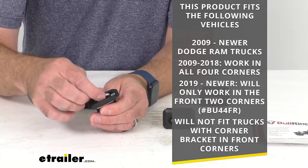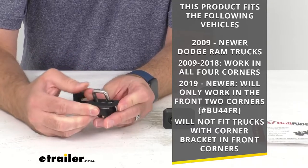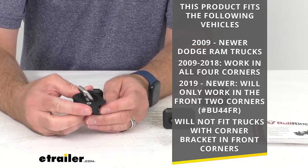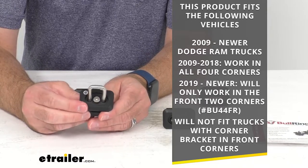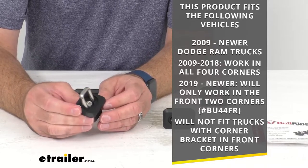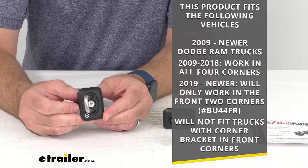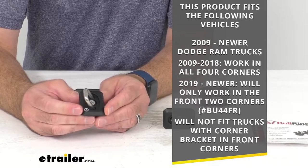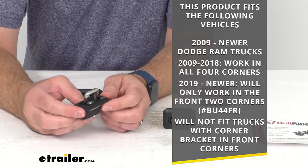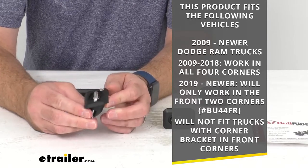On the 2009 to 2018 Dodge Ram trucks, these anchors will work in all four corners. However, on the 2019 and newer Dodge Ram trucks, these will only work in the front two corners. I am including our item number for the set of two that will work in the front two corners. I do want to point out that these will not fit trucks with the corner bracket in the front corners, so please check your truck before ordering.